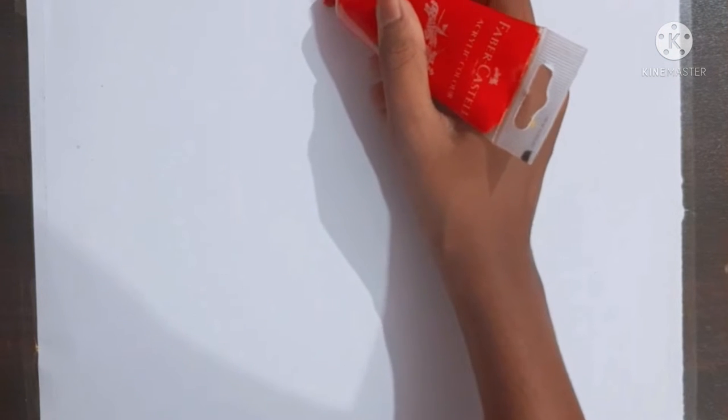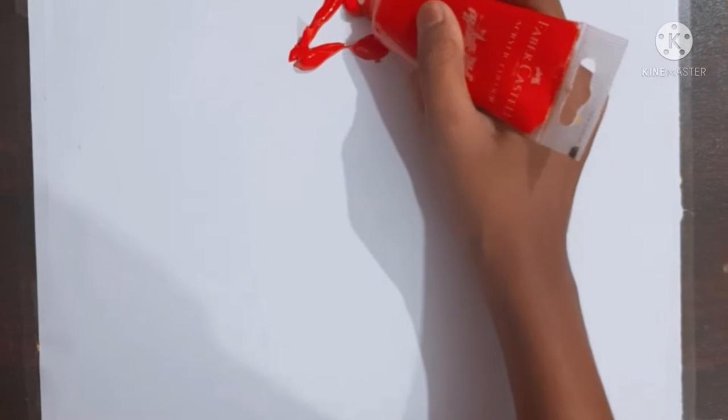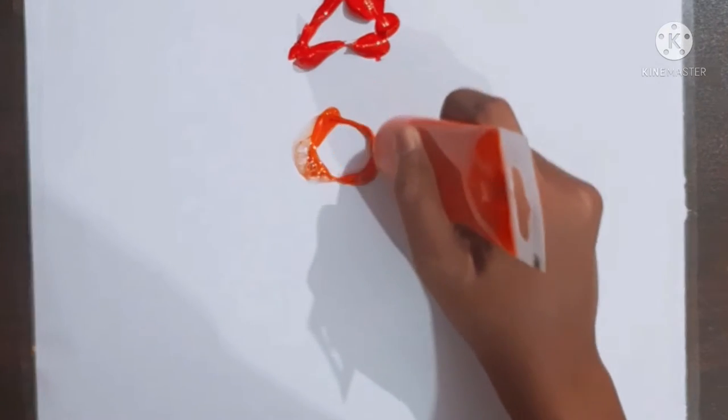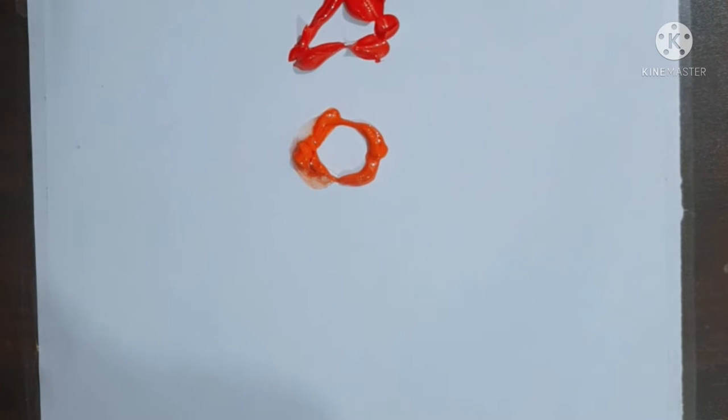I have taped my paper. Now I will take a red color and make a triangle — that's not a triangle. Now I will take an orange color. Now I will take a yellow color.